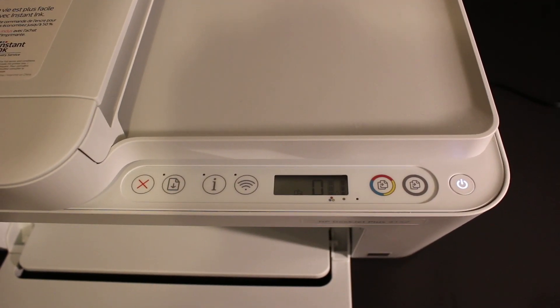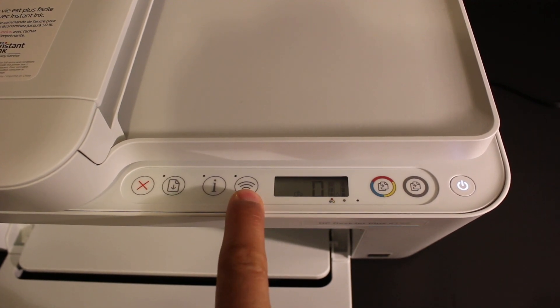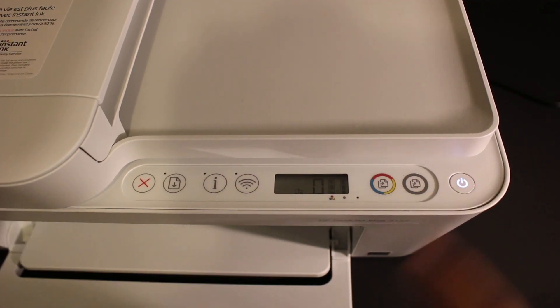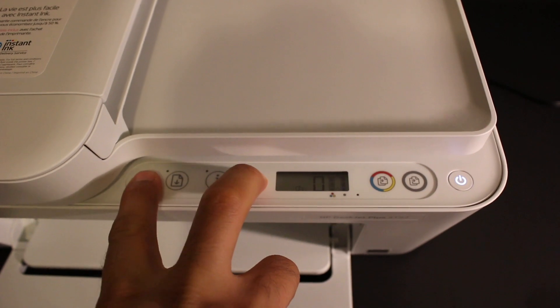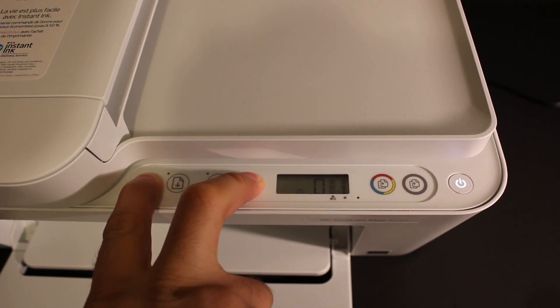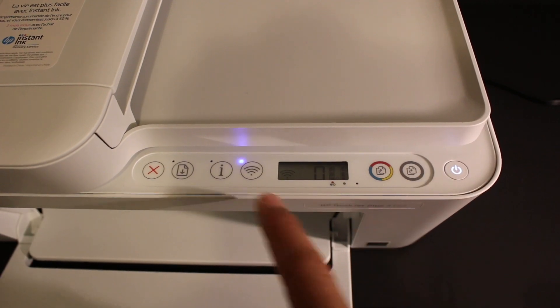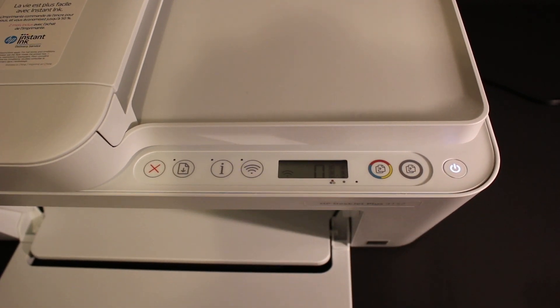We have to enter this printer into the setup mode. For that, we need to press and hold the Cancel button and the Wireless button until the power lights start to flash — that's about three to five seconds. You can see it flashed for a few seconds and then stopped flashing.